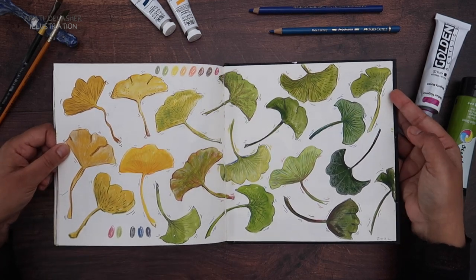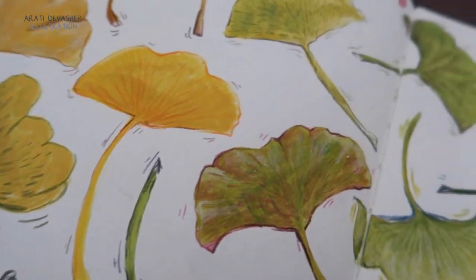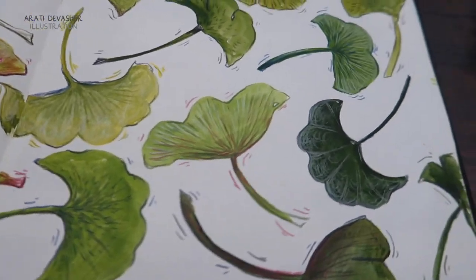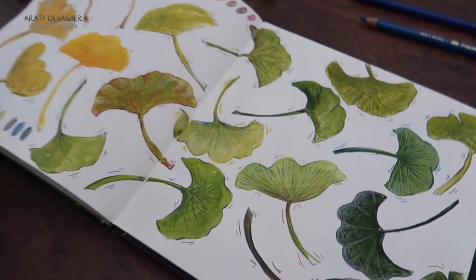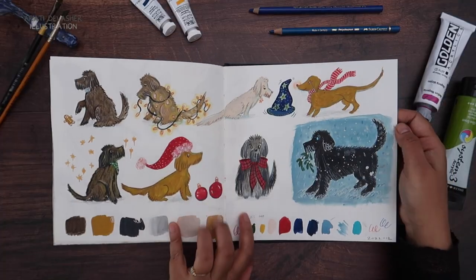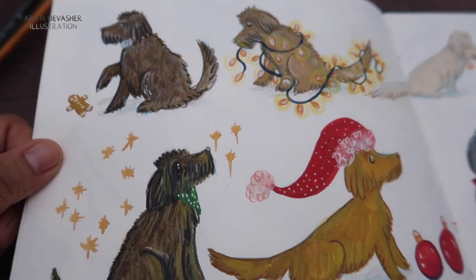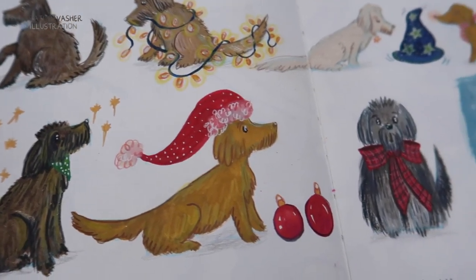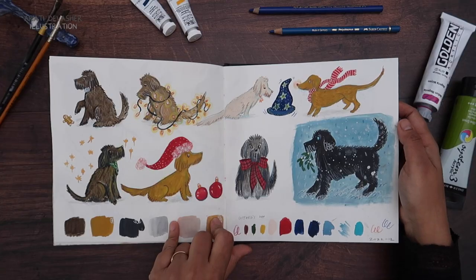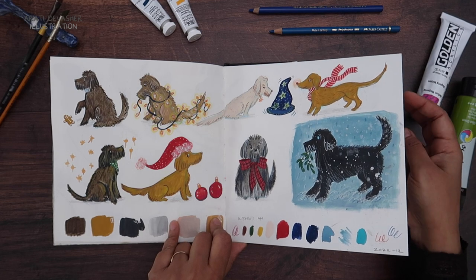Then my favorite page at the end of this sketchbook — I have a lot of favorite pages but this has to be one of them — ginkgo leaves, going from really dry to really dark. Some of these colors are unrealistic for ginkgo leaves, but what the heck, I enjoyed it. Might just use this for something at some point. This one I did on a YouTube Live — it's probably on my channel somewhere. I did the base of these dogs and then I decorated them in a Christmassy pattern. I think I'll probably use them in some cards at some point, but right now they're just sitting here enjoying themselves, like this little gingerbread man next to that guy.